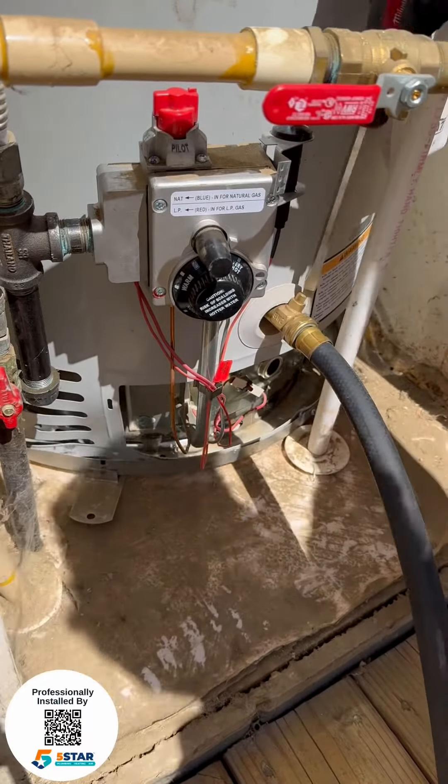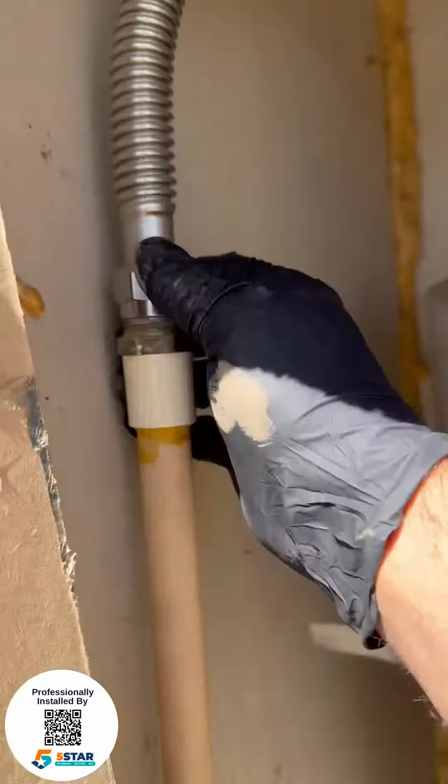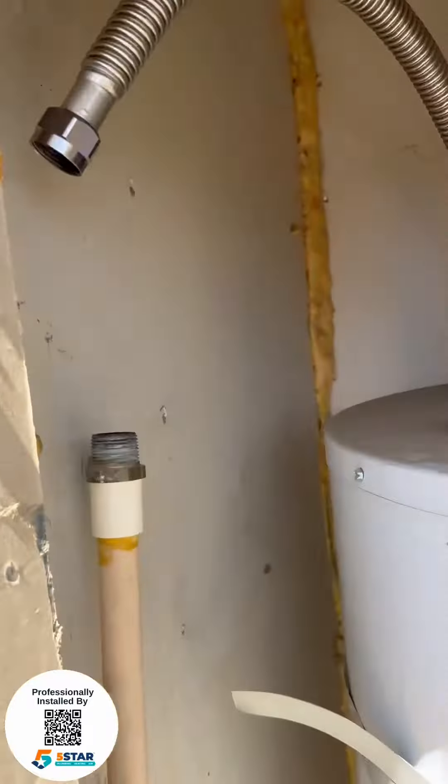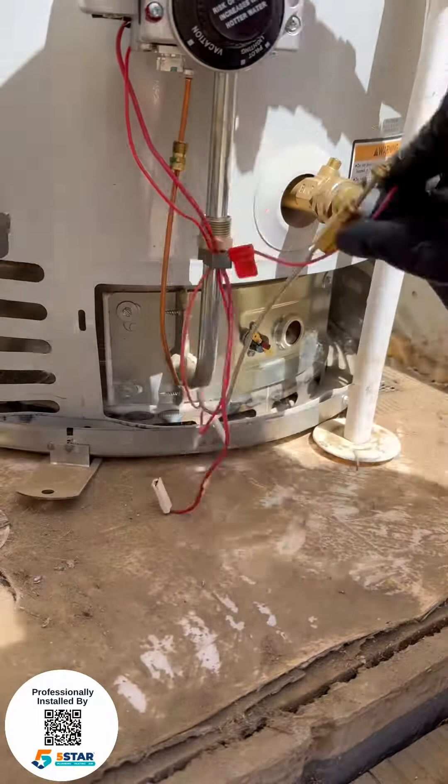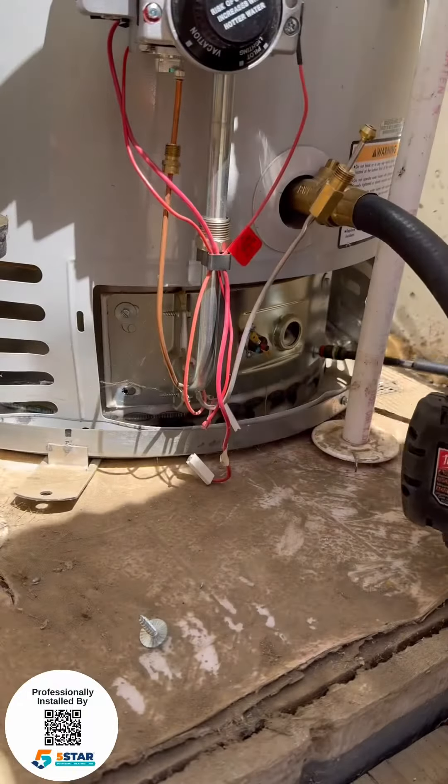Another flushable episode. A customer called and said their water heater kept going out, so what we do is a preventive maintenance water heater flush and check — we check all the components.